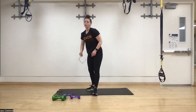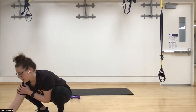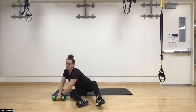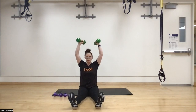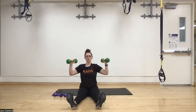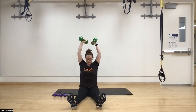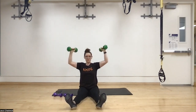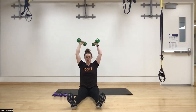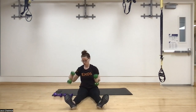Round one starting with seated overhead presses — legs out in front. Three, two, one, go! Choose whichever weight you'd like. Core is nice and tight, elbows slightly below the shoulders at the bottom, pressing up and coming back down. Make sure they're not touching each other. Keep the core engaged — zipping up through the core — back is flat, sitting up nice and tall. This takes the legs out of it, so we're using more shoulders than we would standing.